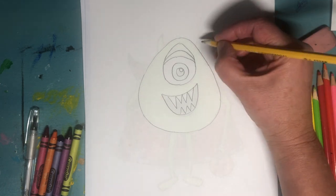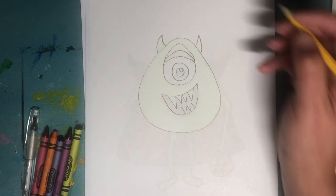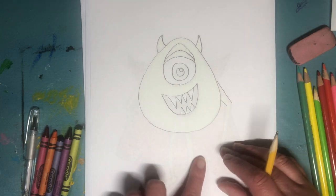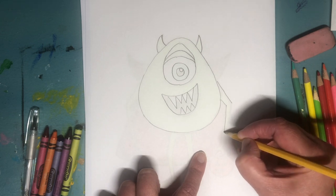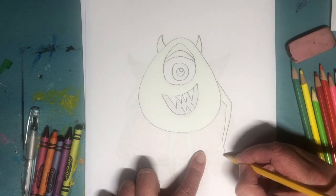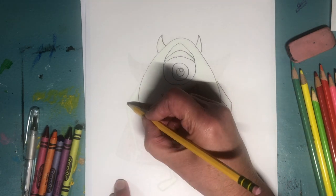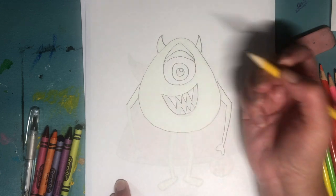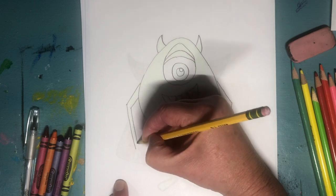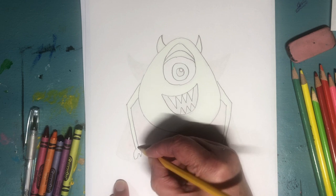Then we're gonna make his little horns. And then we're gonna make his arms coming out from his sides — I'm just making two lines, and his arms are really long. I made his hands easy to draw because I didn't want it to be too hard. And the same on the other side: two lines for the upper arm, the longer lower arm, and then the hands.